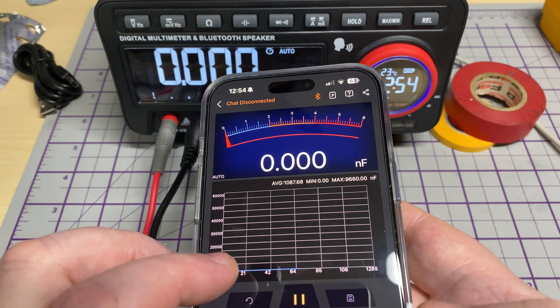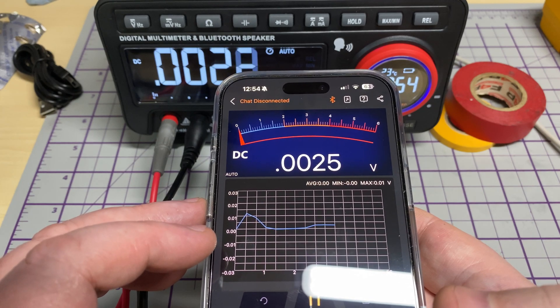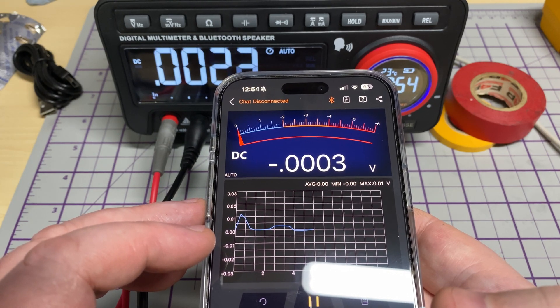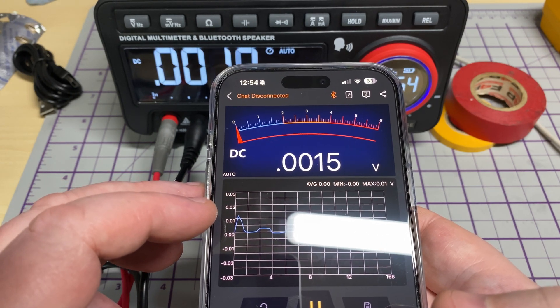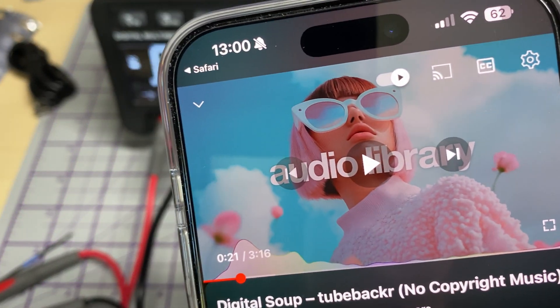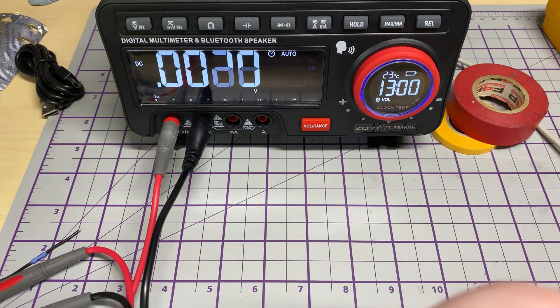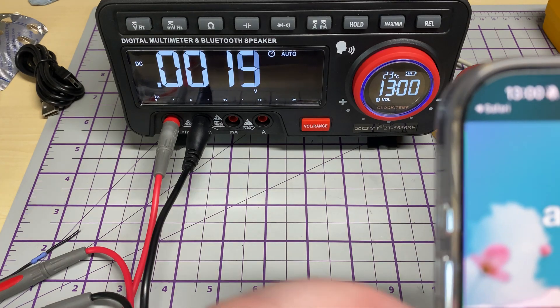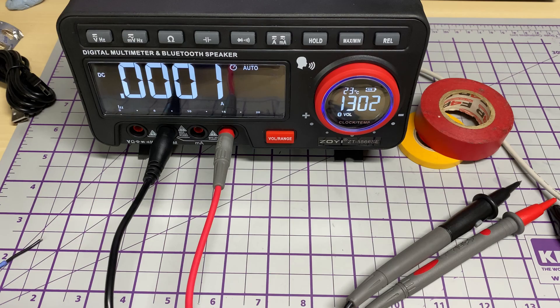On the app we've got options for pausing the logging, so if we wanted to use this as a data logger or voltage logger we can do that. That's a nice function. Now let's have a listen to the Bluetooth audio. Yeah, sounds okay — not too bad at all from its two speakers.